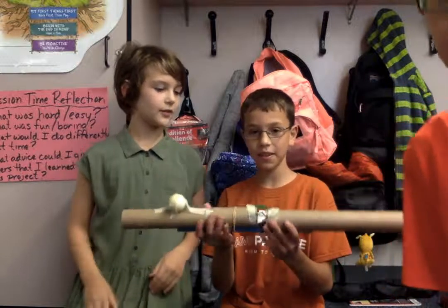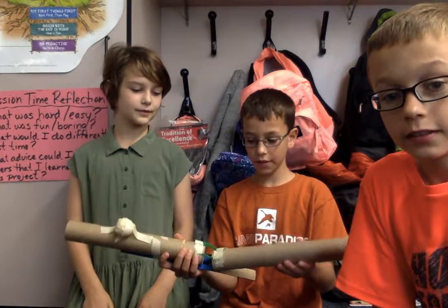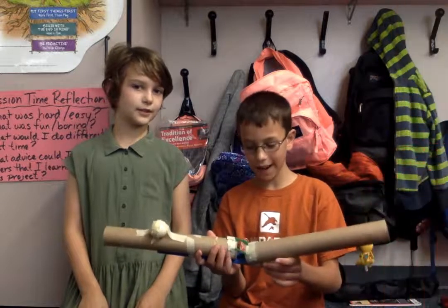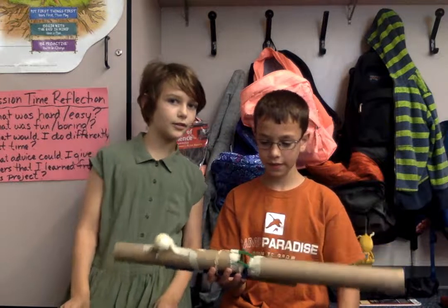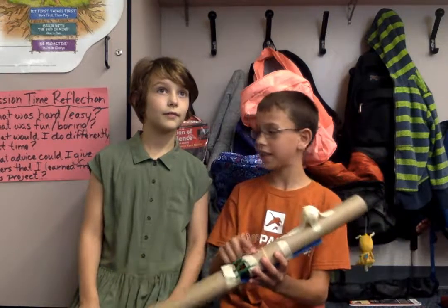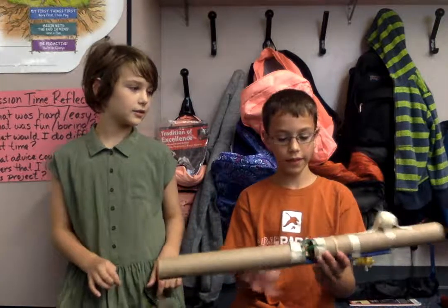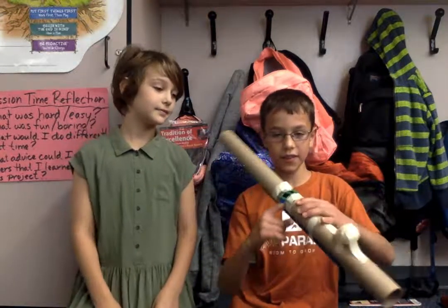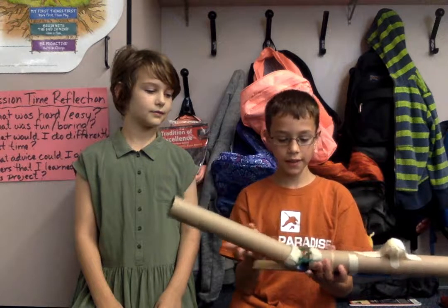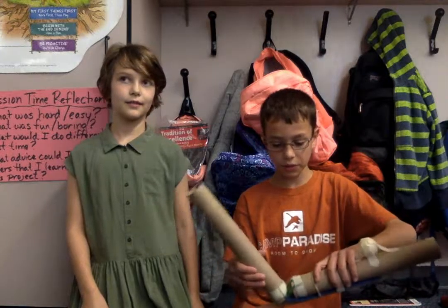This is the ligament, which allows the elbow to bend and not dislocate anything. And these are the ligaments, and they hold up the ligaments. And this on the inside is cartilage, which when the elbow bends, it makes it so that your bones don't scratch each other.